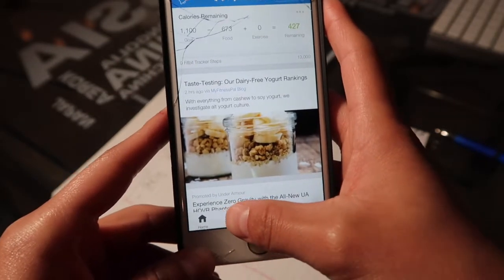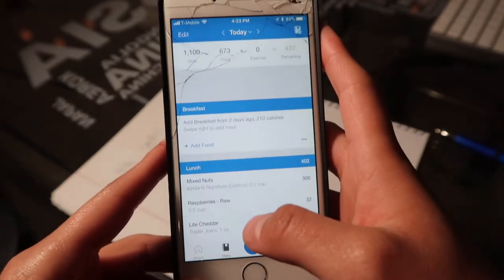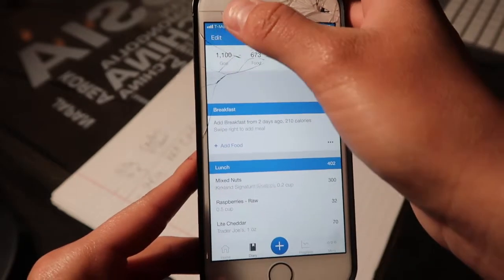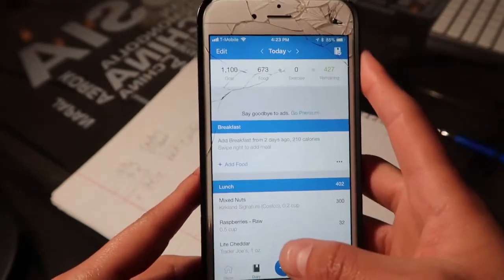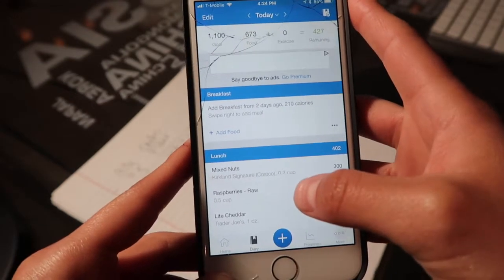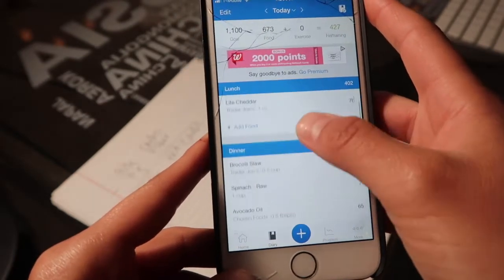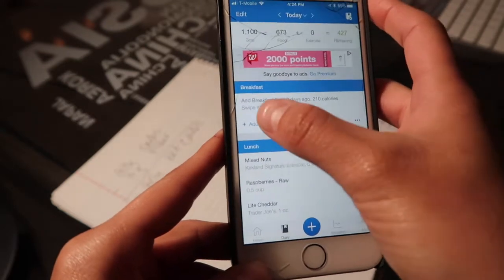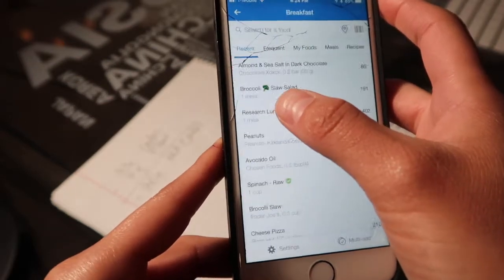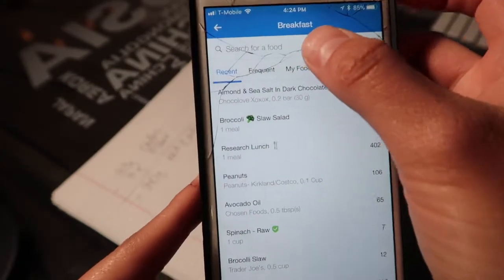Here we are on my home screen. I'm going to go to 'Diary.' If you have an Android phone it might be in a different area — I think it's usually in the top left-hand corner — but on an iPhone it's at the bottom. I'm going to go through my diary and add food. I didn't add breakfast earlier, so let me add breakfast. I'll press 'Add Food.'